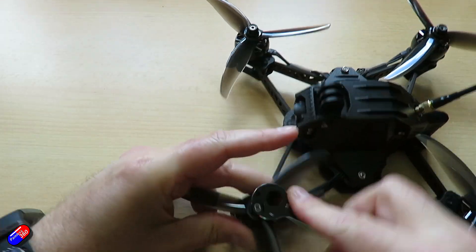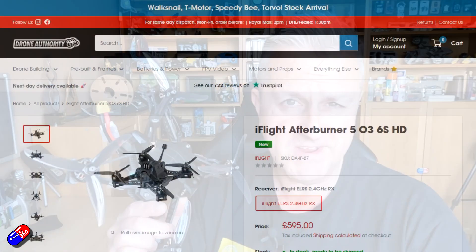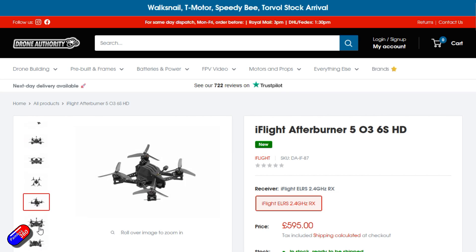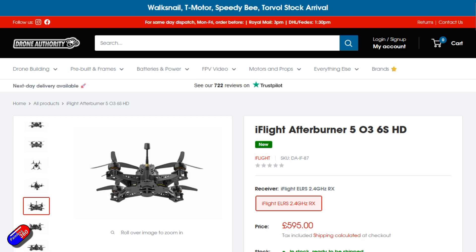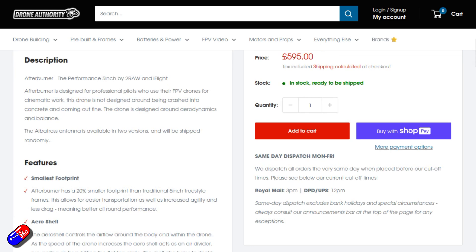This one is called the Afterburner. It is built like a tank and the frame is very different — I can actually look through the arms. These kind of vertical arms and this design isn't new; it's something that was played with in the middle of the big multi-rotor boom. Pretty much every type of four-armed quad design was tried at some point, but this is one I wanted to look at because it's quite unusual.